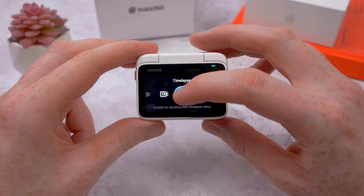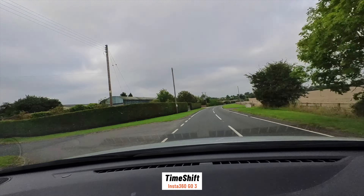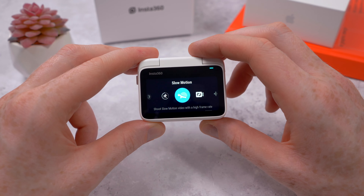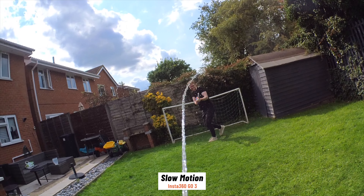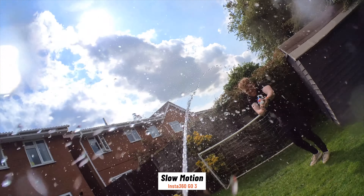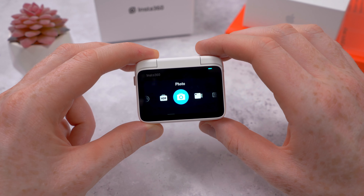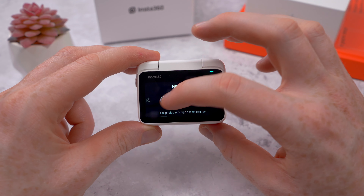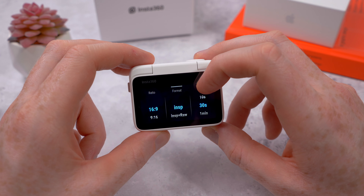Time-lapse mode speeds up a scene when the camera is stationary, while time shift lets you create a hyperlapse while moving — great for capturing a drive or city walkthrough. Slow-mo is a favorite: it lets you shoot at 120fps at 1080p to slow down fast-paced action four times. There's loop recording mode, and for stills there are photo and HDR photo modes for more dynamic range, style apps for photos with light trails, and interval mode for capturing every three seconds to two minutes.